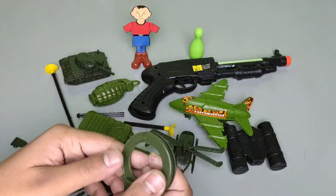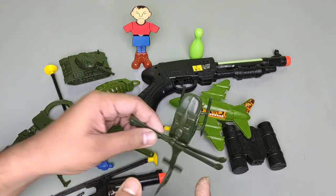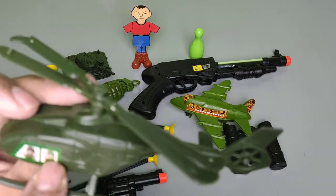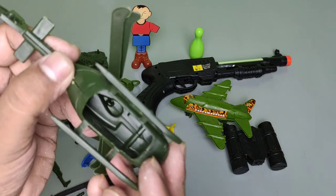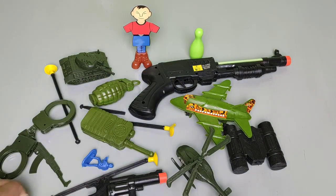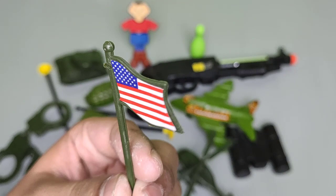Wow, awesome! This is a soldier — army soldier. This is a helicopter. The army man uses this helicopter for patrol. This is the driver's seat, there are fan holes. Wow, awesome helicopter! And at last, there is a flag — a military state flag.